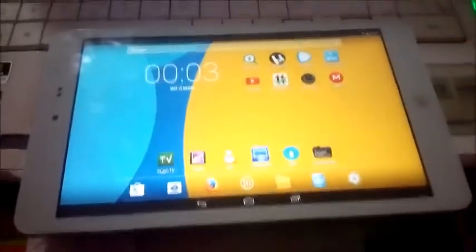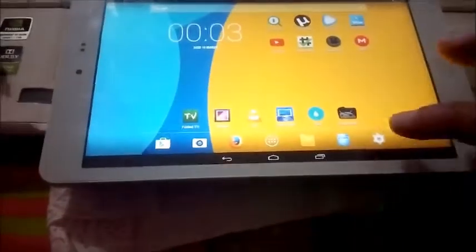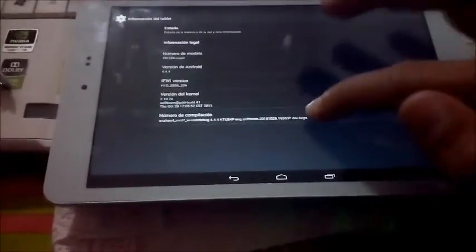Bien, una vez que hemos descargado los dos archivos, como hemos visto, nos vamos al tablet, nos vamos a ajustes, información del tablet, y ahora aquí en número de compilación pulsáis 5 veces.